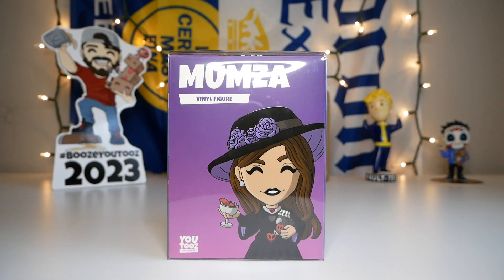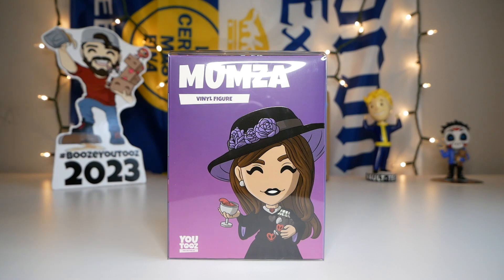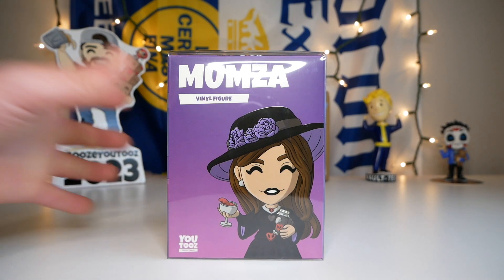Thank you so much Dela for coming on. I'll throw their handle on the screen right there so you guys can follow them as well. Actually, I think they had two accounts, so here's the other account too. Without further ado, let's take this thing out of the protective sleeve.